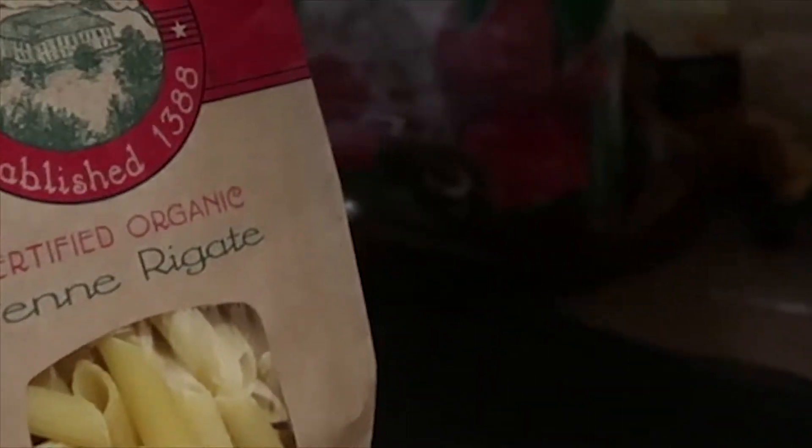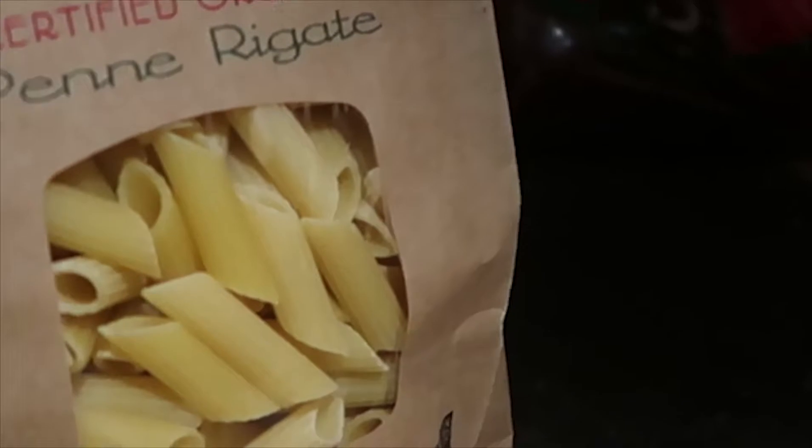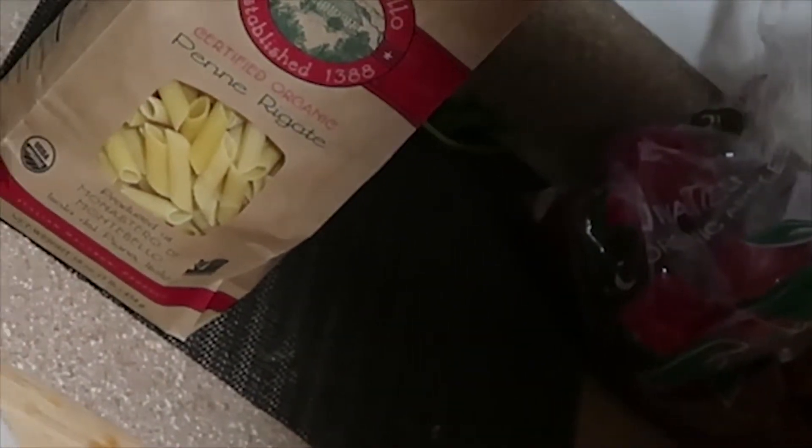What's up y'all, so we're cooking tonight. This is a garlic white wine lemon garlic white wine mushroom and green bean penne pasta.